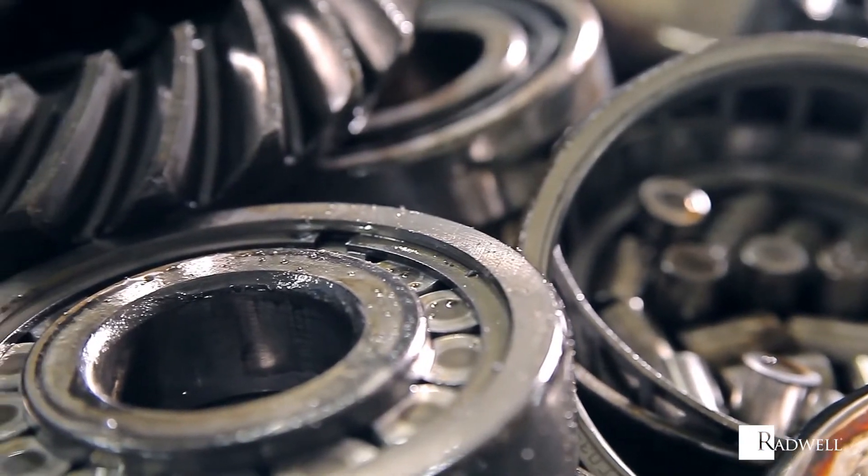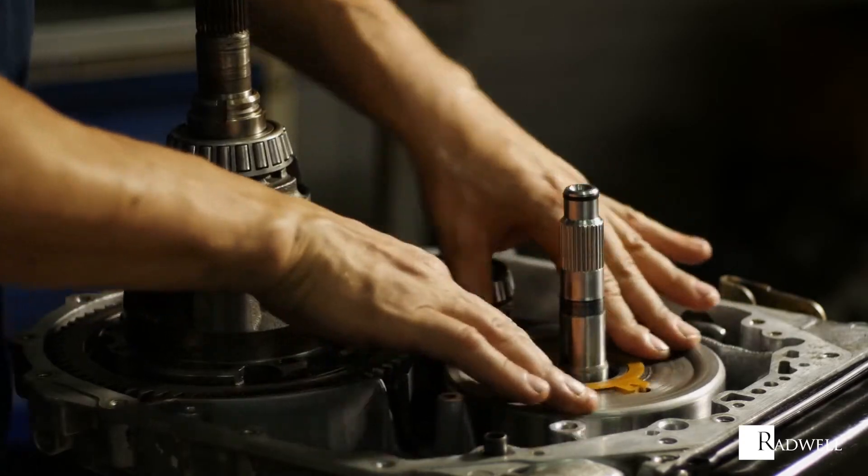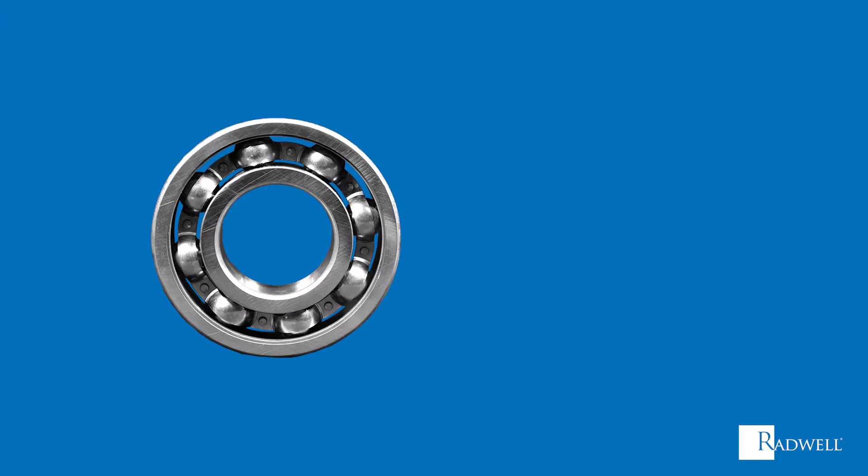Rolling element bearings facilitate the free movement of parts in rotational motion. There are two classifications of rolling element bearings: ball bearings and roller bearings.